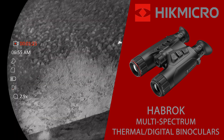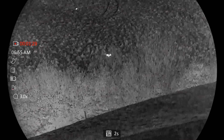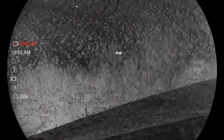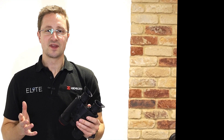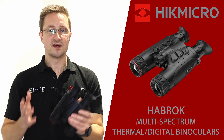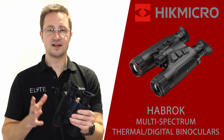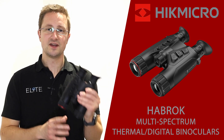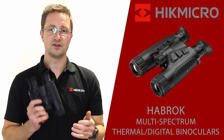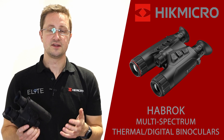Inside you'll notice the large and bright display giving you a great view whether you're viewing in thermal or in the optical channel, straight into both eyes. Taking all these features into account, the Habrock allows you to scan in thermal and quickly locate and identify hidden animals or heat sources. You can then use the optical channel to view those with a bright colourful image in the day, or with night vision mode in darkness.